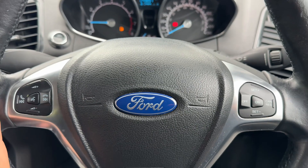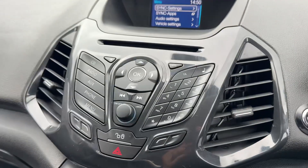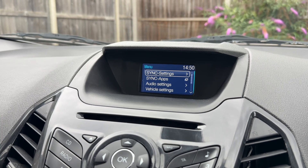On the steering wheel we have our stereo and phone controls, and cruise control. Over into the center we have the stereo and the screen for it directly above that.